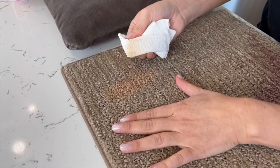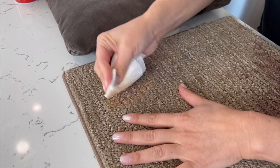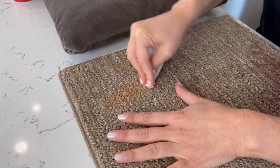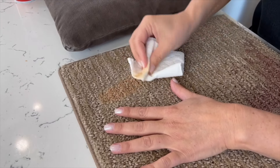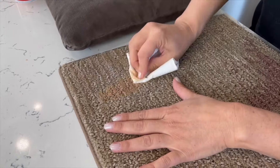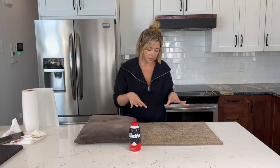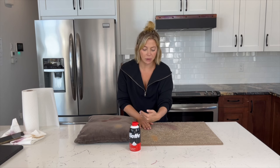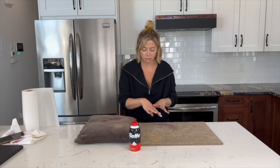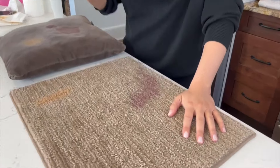Makeup on carpet is actually common, especially if you have a teenager who does their makeup in front of a mirror in their bedroom — that's what my room looked like back in the day. Lots of instructions online say spray it, rub it, then just wipe it away. Some say spray and let it sit for 20 minutes. I'm going to die if this works.